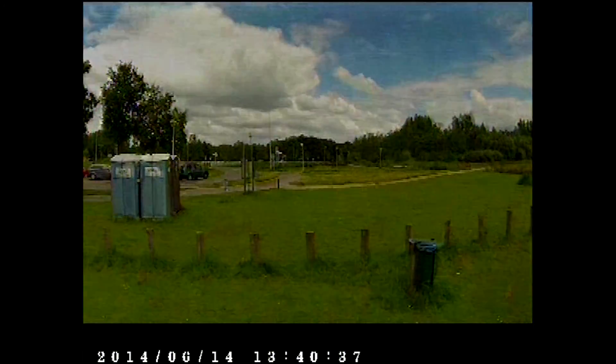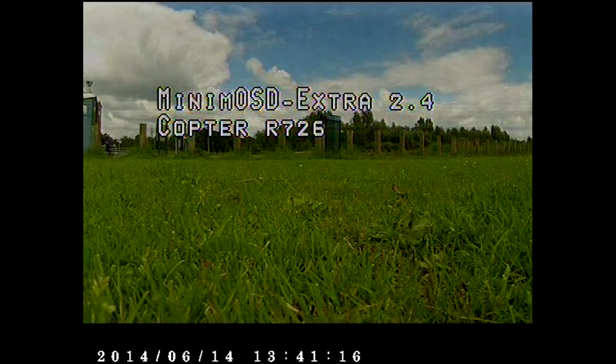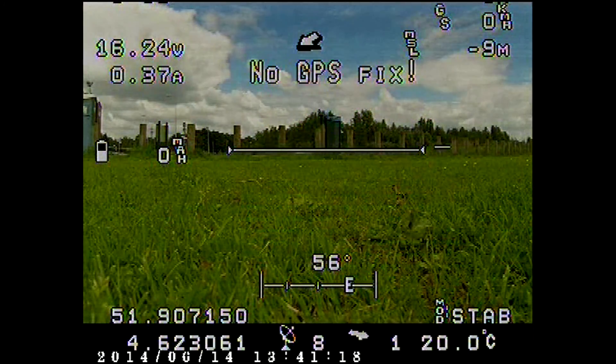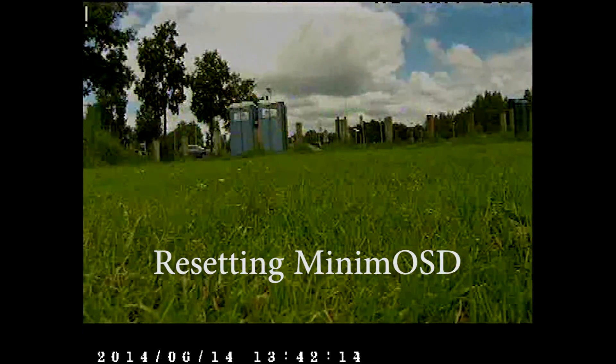I shorted the digital analog ground and 5V power supply, because the 5V is also supplying the GoPro camera and therefore they are sharing the same ground. I'm also keeping the ground of the APM board connected. I will show it shortly in an image.